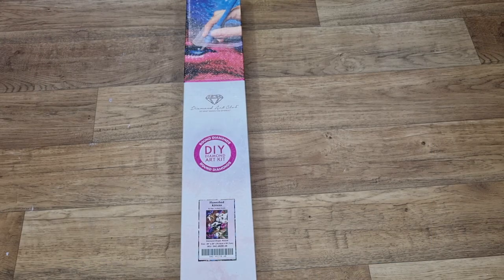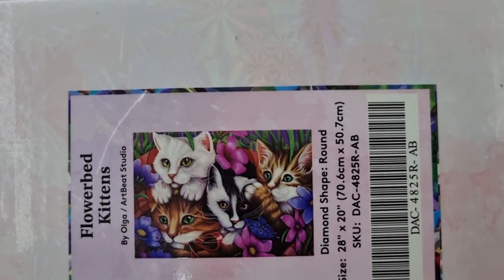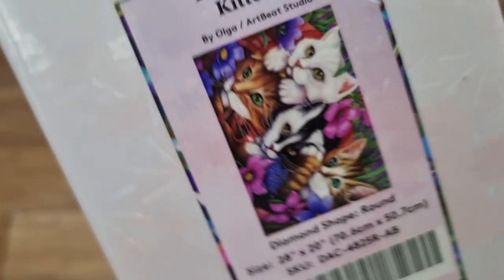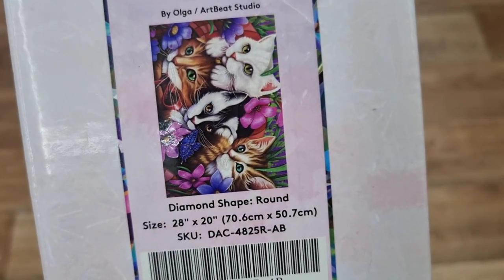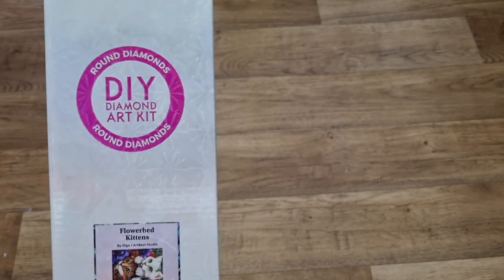Hey everyone, it's Angel! I have an unboxing from Diamond Art Club. It is round and it is Flowerbed Kittens by Artbeach Studio. This is a round kit and it is 70 by 70.6 by 50.7 centimeters, which is 28 by 20 inches. Oh, so pretty! I love my cats. Shall we get stuck in?